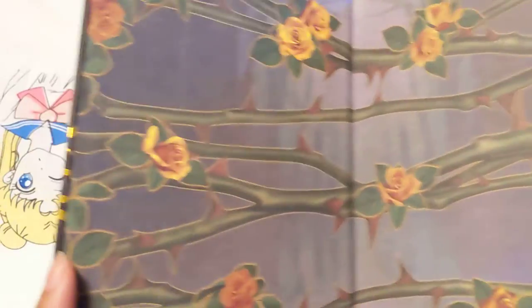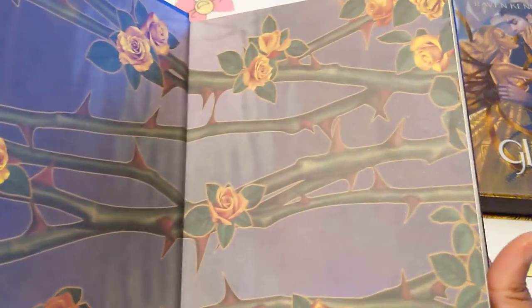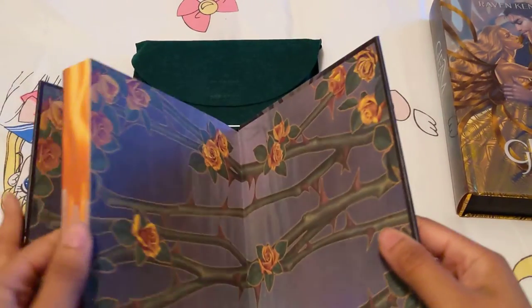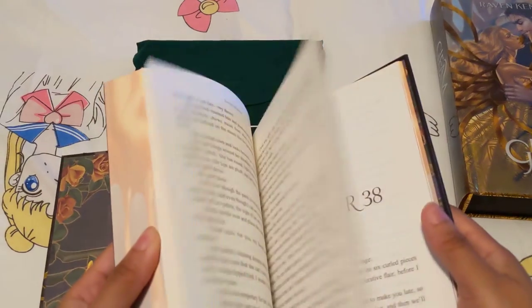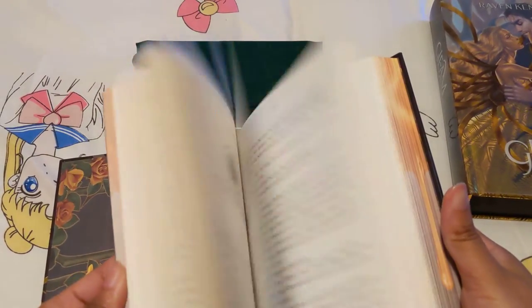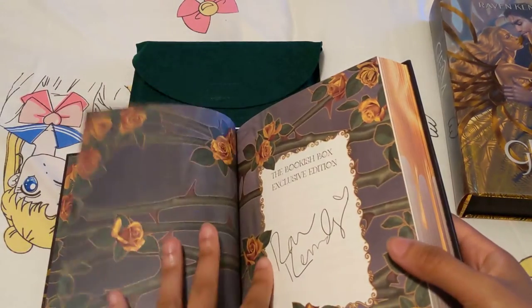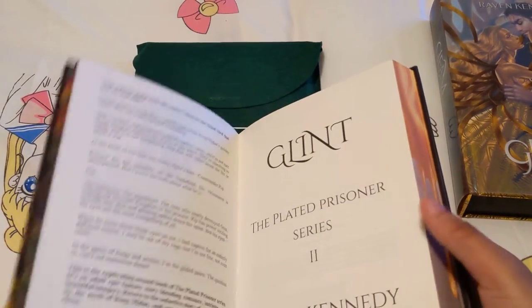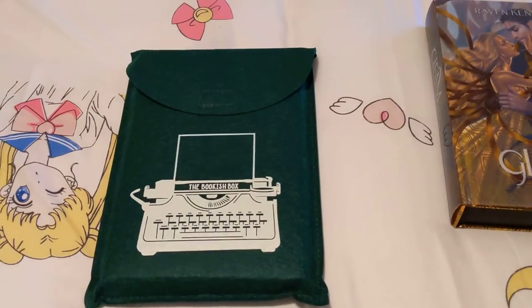These are the endpapers for this one. These thorns are really gorgeous. It's the same in the back. And again, the digital signature for book two.